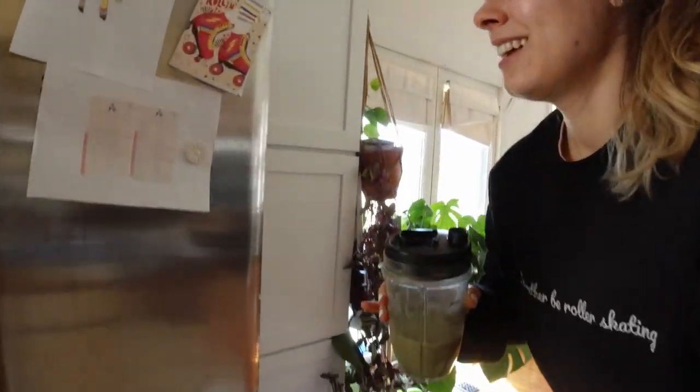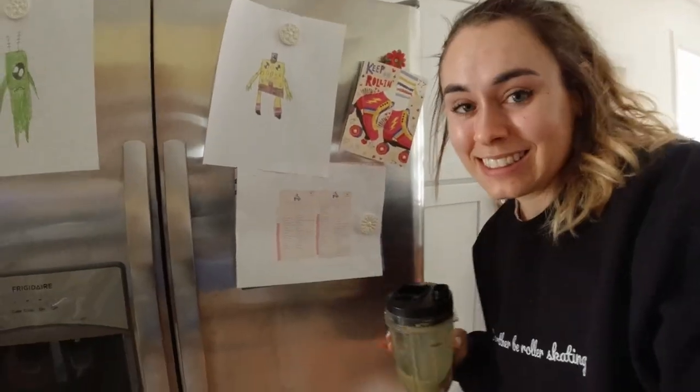You are all done for today. Really great job. Make sure if you haven't yet to pick up your free 30-day learn to skate challenge checklist. And I will see you tomorrow.